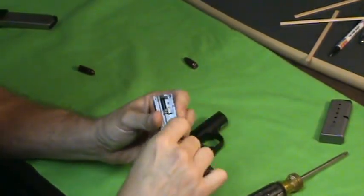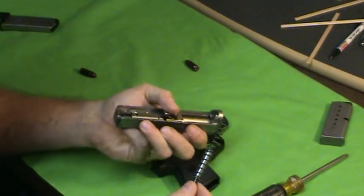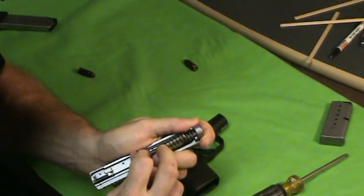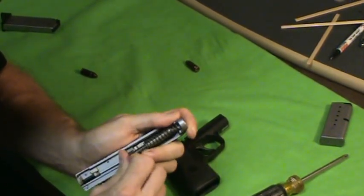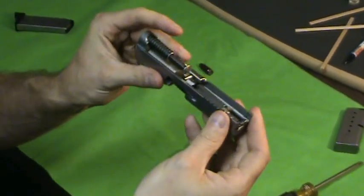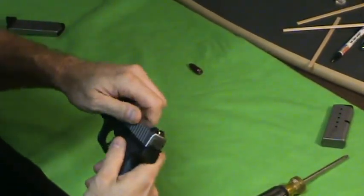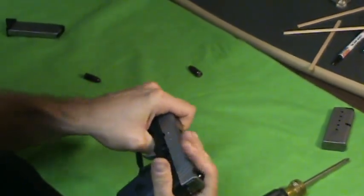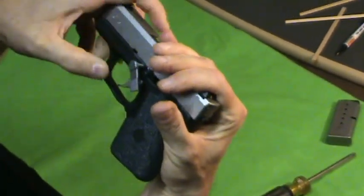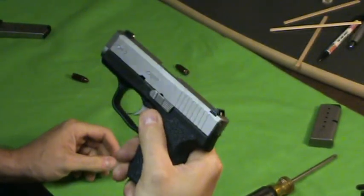To put it back together, it's sort of the same procedure, but getting this recoil spring on is a real pain. It's the strongest recoil spring I've ever seen on a gun, next to some 1911s. You really got to feed this right, all the way through, and get it down on there right. So it's just like any other semi-auto at this point. Put the slide on and get it to where you can stick the pin in, at about a four o'clock position. Then line up the slide with those notches again, and insert the pin. That's a basic field strip — not that complicated.